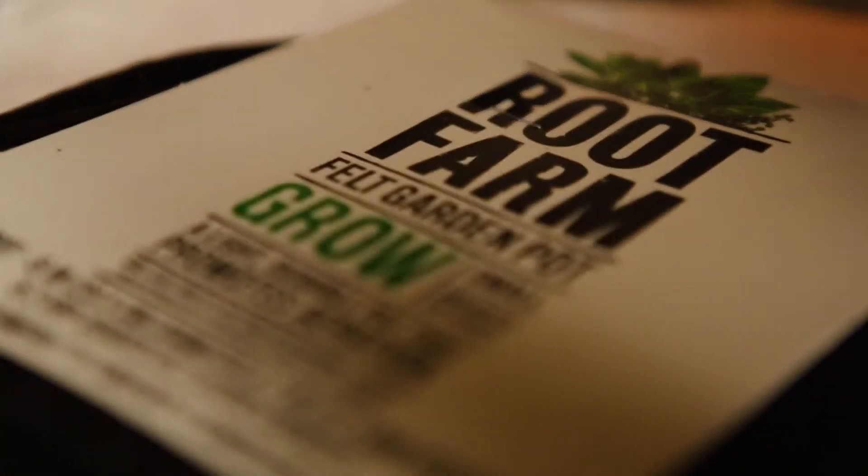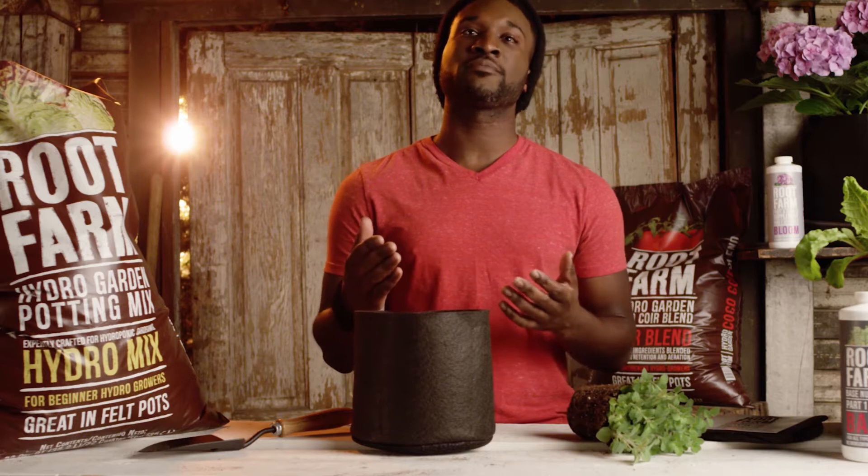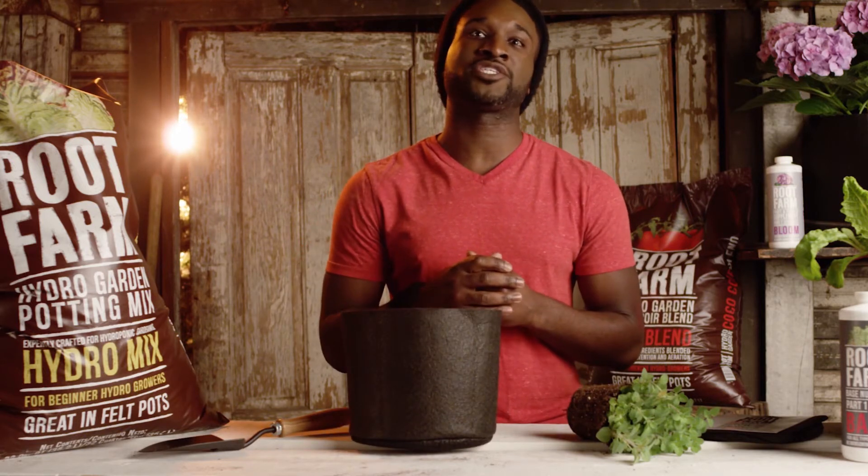To get started, you'll need a Root Farm felt garden pot. Felt pots are great for hydro gardening because they are made of a breathable material which allows for better drainage and aeration than traditional pots.